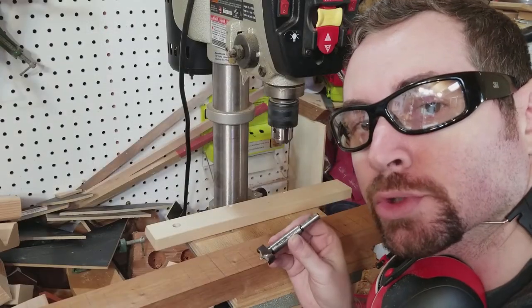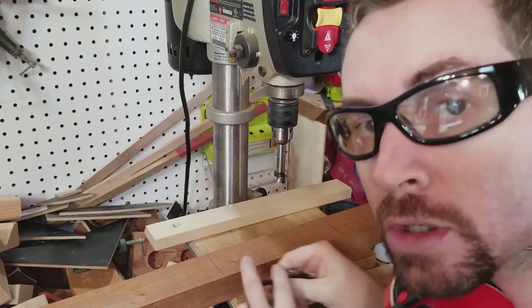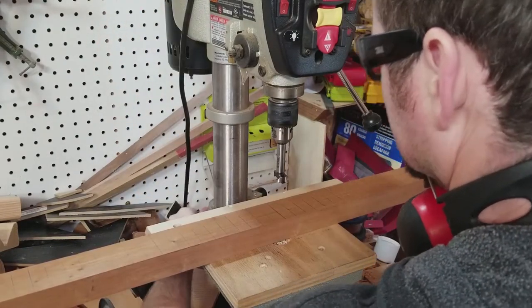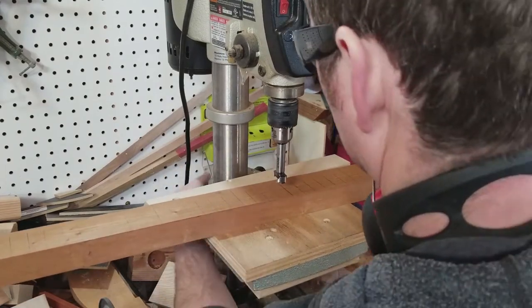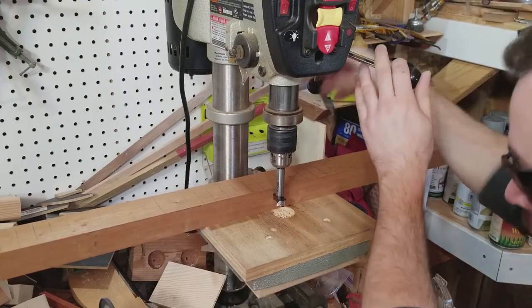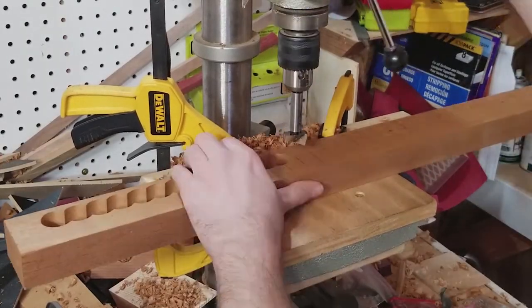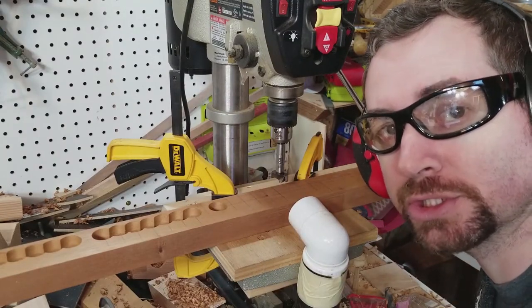I'm going to chuck a one-inch drill bit into my drill press. My chuck key has a magnet on it so it's always handy — I can just stick it anywhere on the drill. I'm going to raise the table up to just below the drill bit and adjust my depth stop so that the point is just above the bottom of the block of wood.